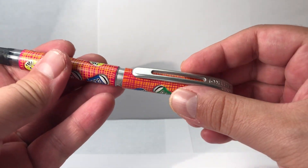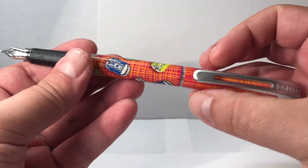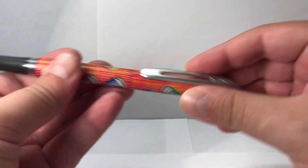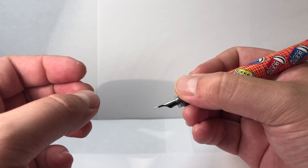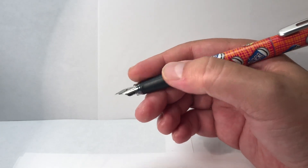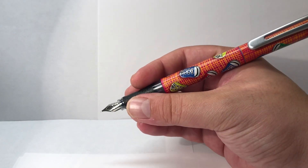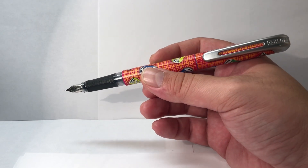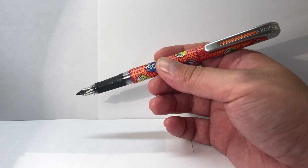The cap posts fairly easily. It has a few ridges to keep it snug — it doesn't make any click, it just stays there when you press it on. The grip feels pretty good; it's rubberized which makes it more comfortable to hold. It has two slanted slits and the rest has a grip pattern, making it more comfortable, especially for right-handed writers.